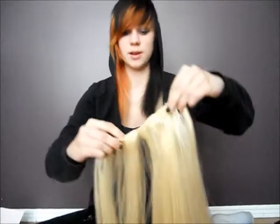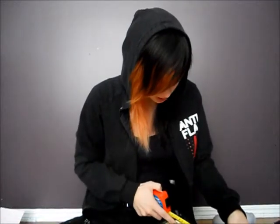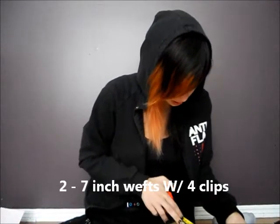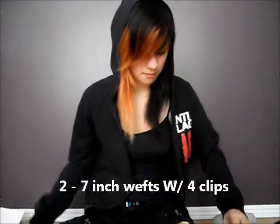I am measuring them all in here just to show you guys, just to make sure that you know they are for sure that length or that width. And there are two seven-inch wefts with four clips.